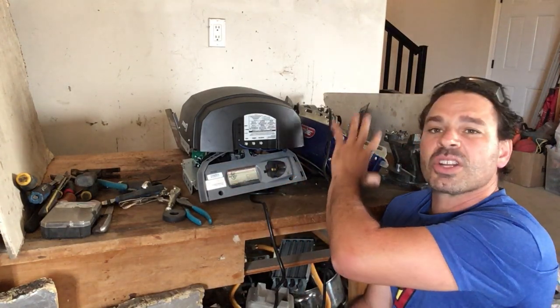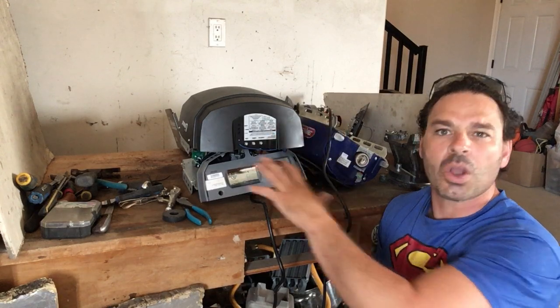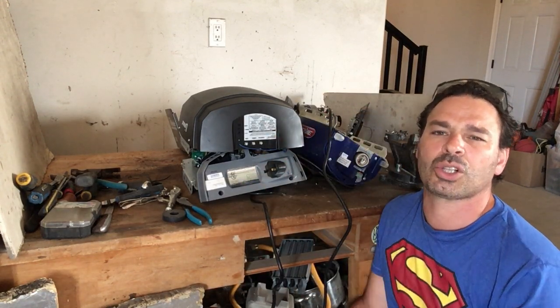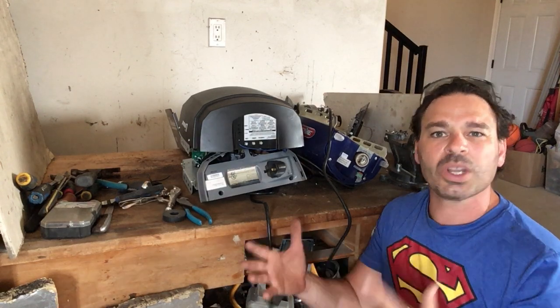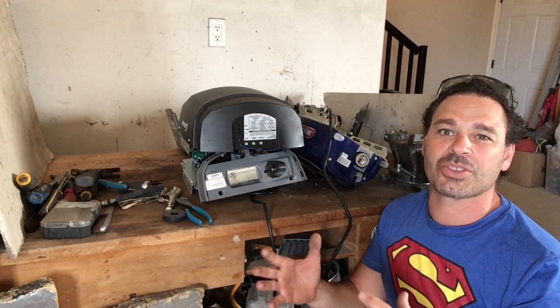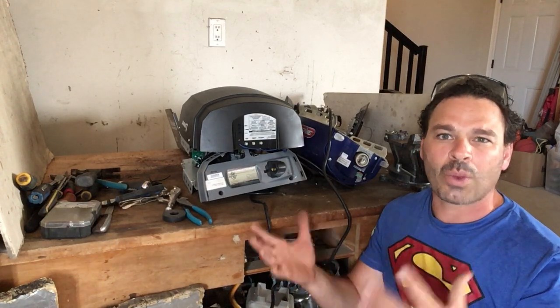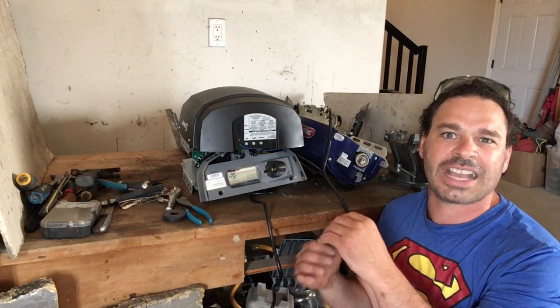I'm going to show you how to identify the material and, more importantly, separate it properly to maximize your profit and divert as much of this away from the landfill. The full breakdown of the older style I have — I will include the link in the description. It was a little more tricky because I had it behind my shed for about a year and a half, so the weather did take effect and it had a little bit of corrosion.